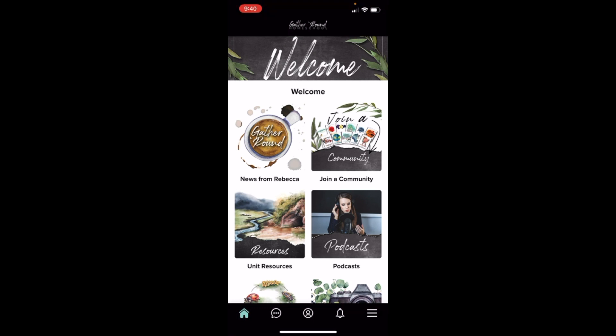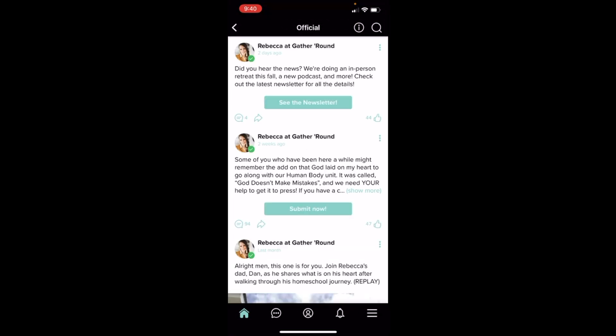First things first, you do have News from Rebecca, and that's exactly what it is. Anytime Rebecca has something she wants to put out to everybody, this is where it goes — lives, newsletters, announcements, anything like that. It's essentially what you would probably find on the Facebook group, but if you're not a part of Facebook, then this is where you're going to want to check.